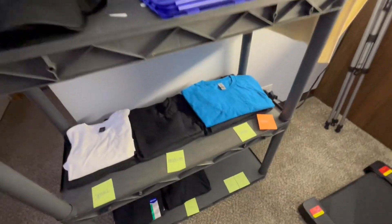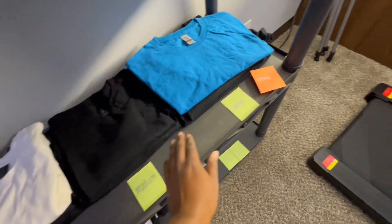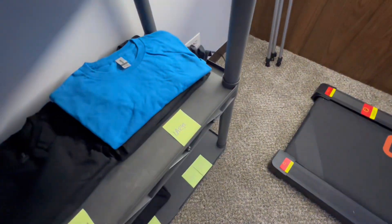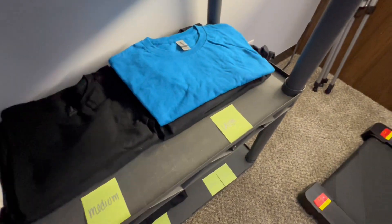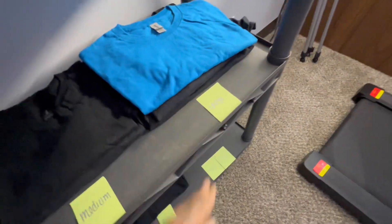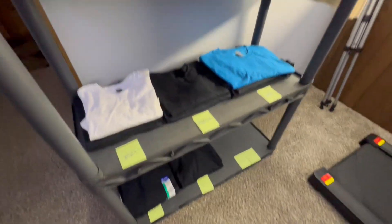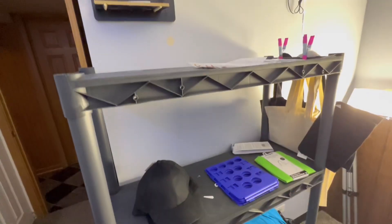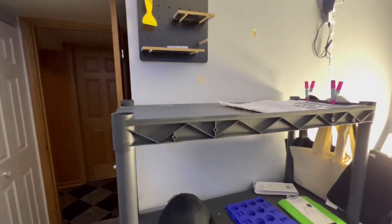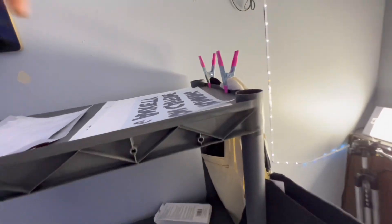I got the small shirts, all medium — it's not going to be color coordinated, just organized by sizes. That's easier for me and saves space. I can use two shelves for blanks and the other two for tumblers, hats, totes, and all that stuff. I got these clamps from Dollar Tree.